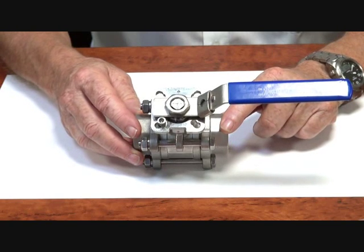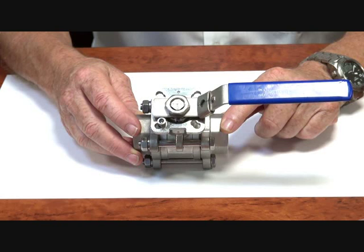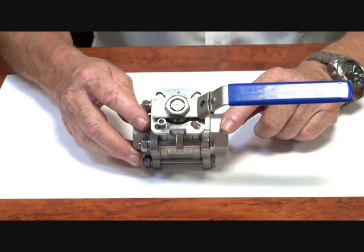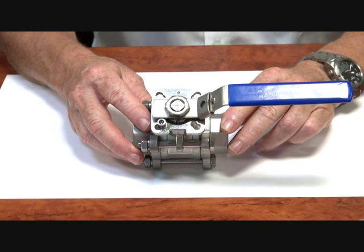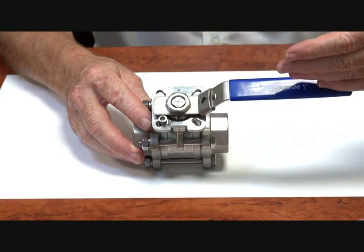BLS series ball valves — three-piece ball valves — are available from quarter BSP through to four inch BSP. They're a two-way valve, available as a manual valve like this, or you can also have them as an actuated valve. The handle shows the direction of flow.